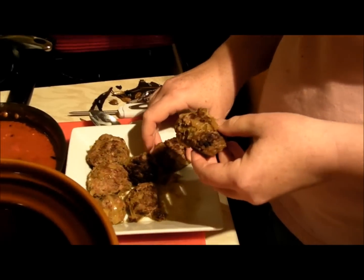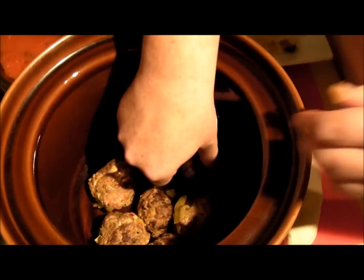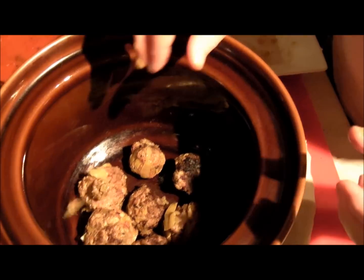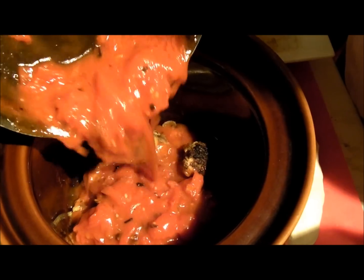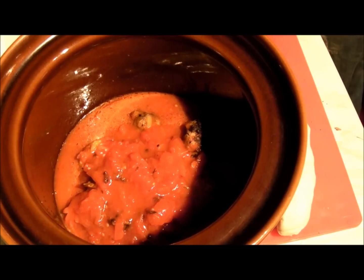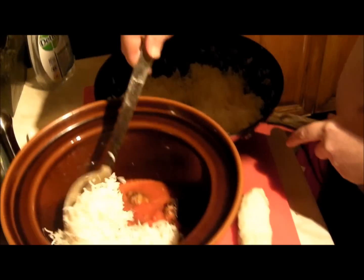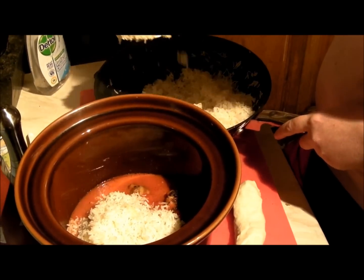Okay, chicken is cooked. So now what we do — this is how we finish it. We put all these meatballs on the bottom of the casserole dish, just like so. And then we pour the sauce over there, like so. I've taken the whole spices out of the recipe because I don't want the kids to bite on them. So now we spoon over some of this rice.